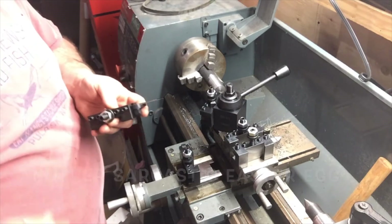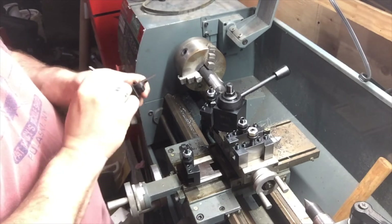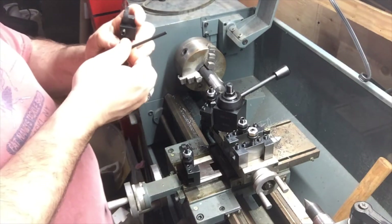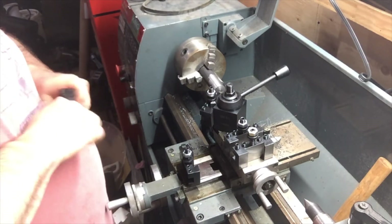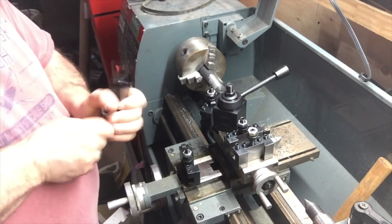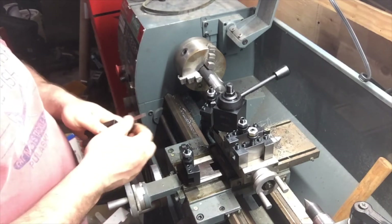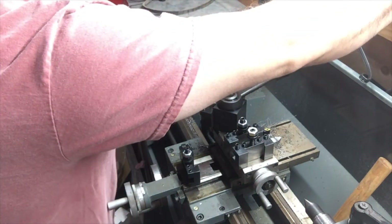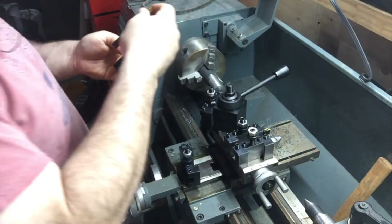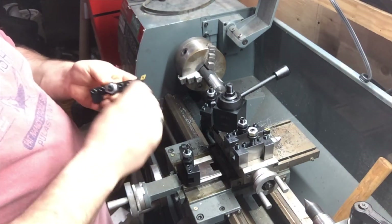I've got to find a place to put this microphone because it's getting in the way. And I know Danny, you want to see me actually use these tools. Well, before I actually fire this up, I've got to do a little practice. One of the things I need before I can get it running is a dial indicator — I'd like to at least make sure I have one so I can actually dial it in.